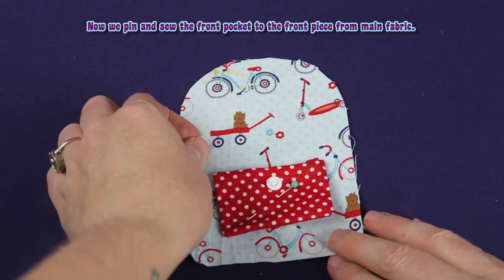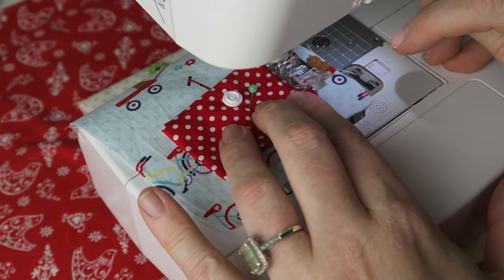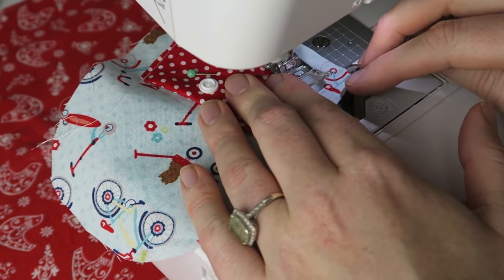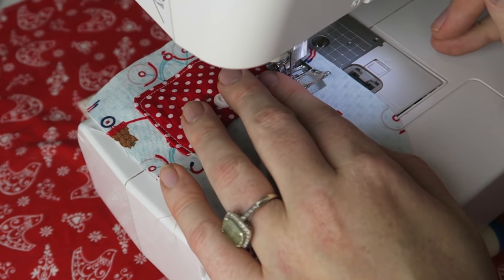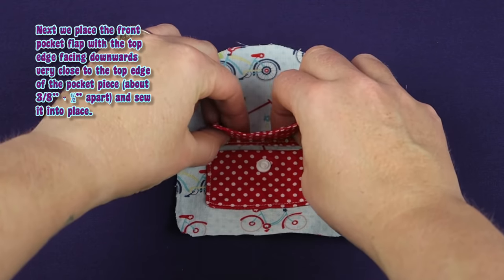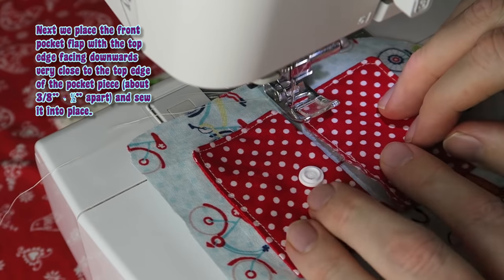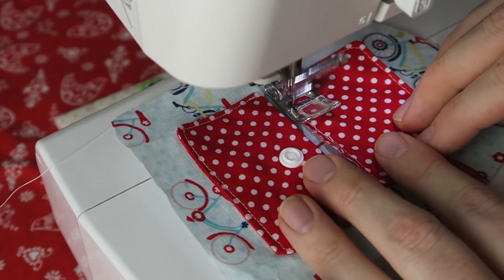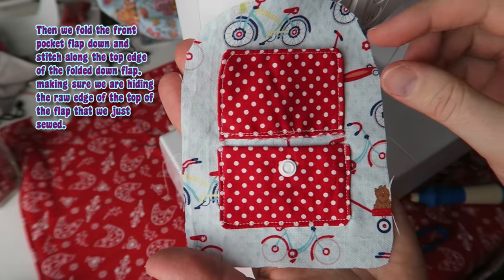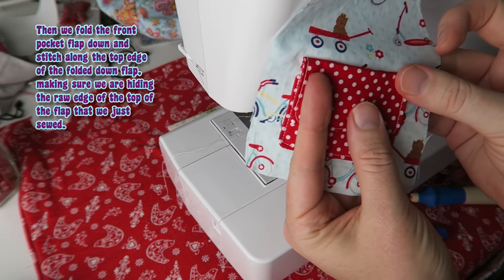Now we pin and sew the front pocket to the front piece from main fabric. Next, we place the front pocket flap with the top edge facing downwards, very close to the top edge of the pocket piece, about 3 eighths of an inch to the back. Then we fold the front pocket flap down and stitch along the top edge of the folded down flap, making sure we are hiding the raw edge of the top of the flap that we just sewed.